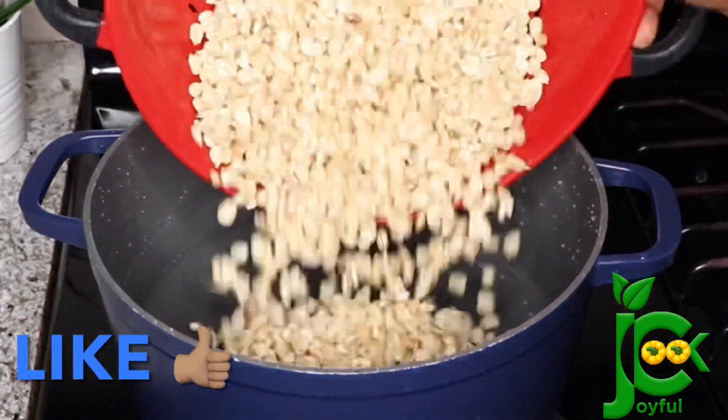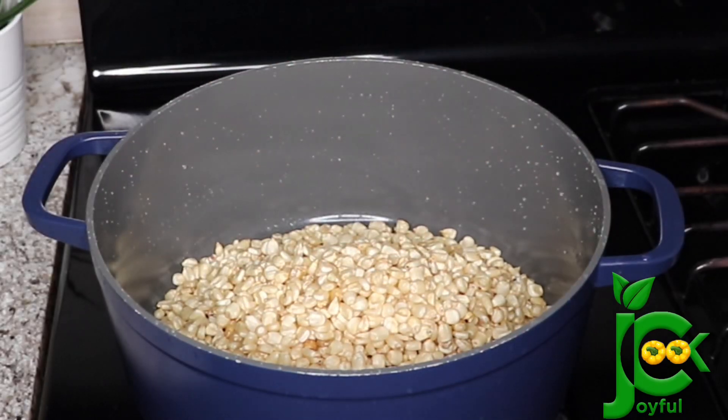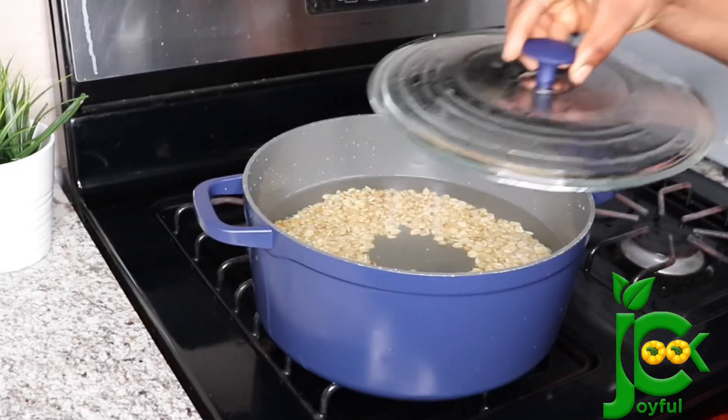Once I finish washing it, I'm going to pour it into a pot, add water, and then cover so it can come to a rolling boil. You don't want to cook it until it is very soft — no, just bring it to a rolling boil and it will be fine.